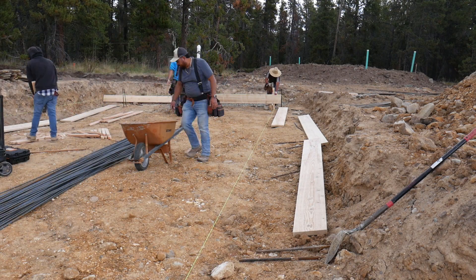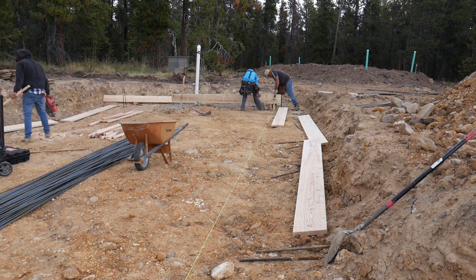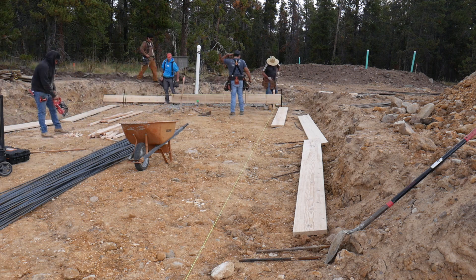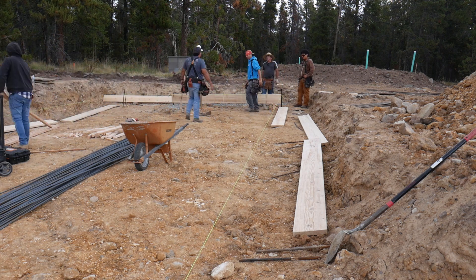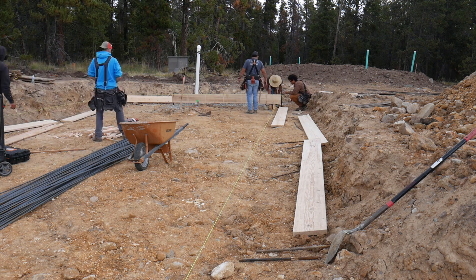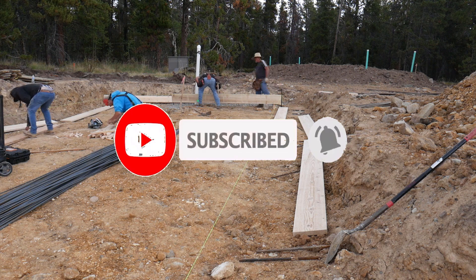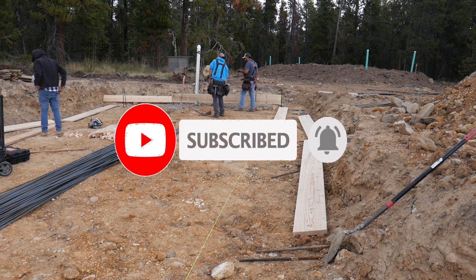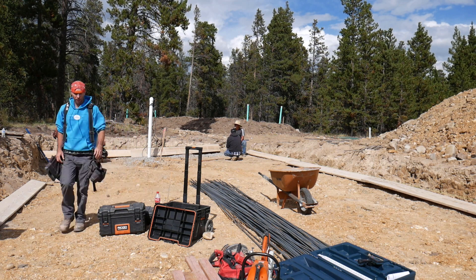That's a wrap on part one of how to build a foundation. Stay tuned for part two coming very soon. Make sure you like the video if you enjoyed the content and subscribe so you can follow along with this project and all the how-to-build videos coming out. Until next time — build safe, build smart, and keep building.